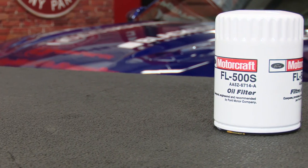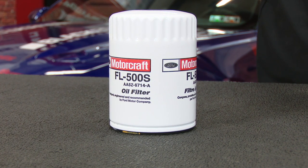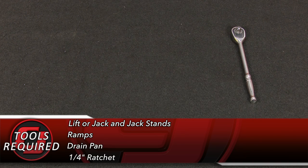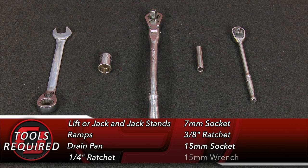Today we're going to be using this Motorcraft FL500S oil filter. This fits all 2011 through 2016 3.7 V6s and 5L V8 Mustangs. For this oil change, you will need a lift or a jack and jack stands or ramps, a drain pan, a quarter inch ratchet, a 7mm socket, a 3/8 ratchet, a 15mm socket or a 15mm wrench.